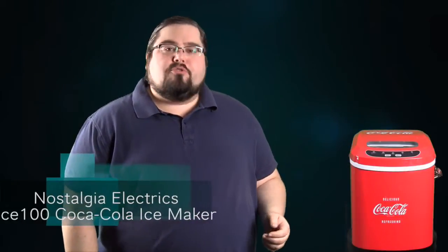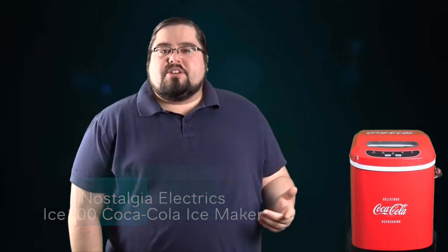Hi everybody, welcome to Matthew Crandall Reviews. Today I'm going to take a look at the Nostalgia Electrics Ice 100 Coca-Cola Ice Maker. This is a fantastically styled Coca-Cola branded ice maker, which is great if you don't have an ice maker in your fridge and are just looking for a way to get a lot of ice. This thing can make up to 26 pounds of ice in 24 hours. It's very simple, very straightforward, easy to use.